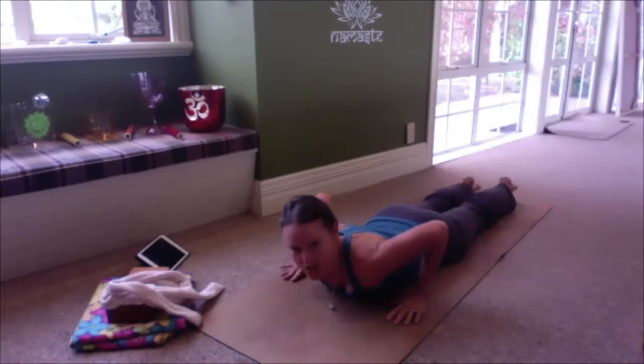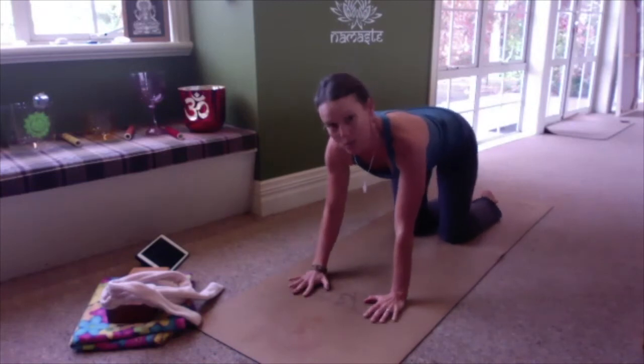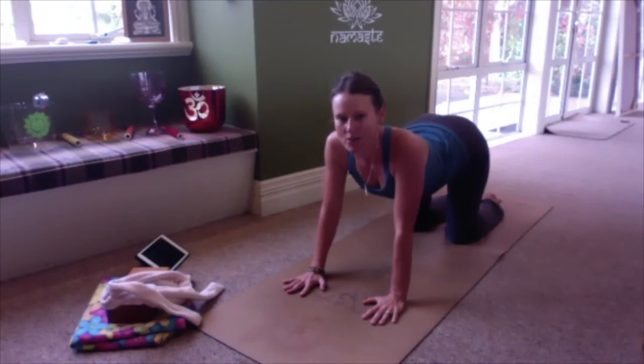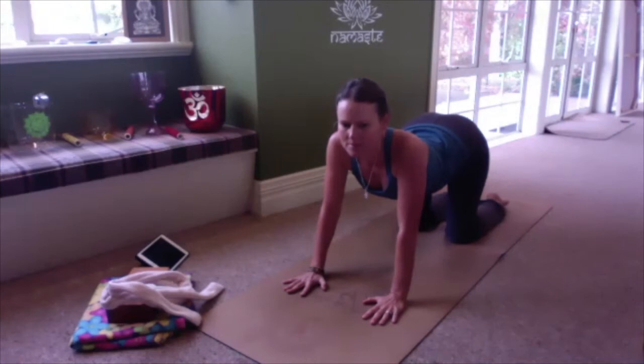On your next exhalation, bring your hands to either side of your chest. Push into your hands and lift yourself up to tabletop. Taking an inhale, let the belly drop down, and exhale round the back. Inhale, belly drops down, exhale round.